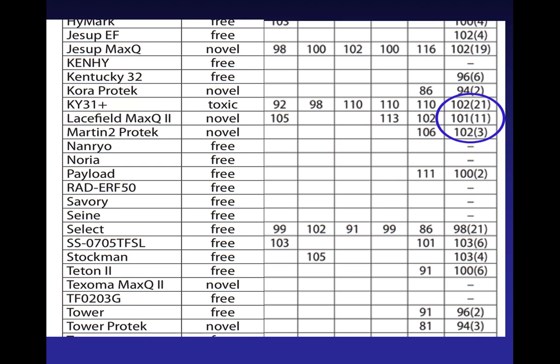Kentucky 31, Lacefield Max-Q2, and Martin 2 ProTech are all above 100%, meaning better than average in the tests they've been in. Kentucky 31 has been in 21 tests, Lacefield in 11. The more tests it's been in, the more confident you can be of that data. Martin 2 is a good variety — we've only had it in three tests, so I feel confident recommending it, but more tests means more confidence. Texoma Max-Q2 we've only had in one test so far, so we don't even put a long-term average yet — we want more data.